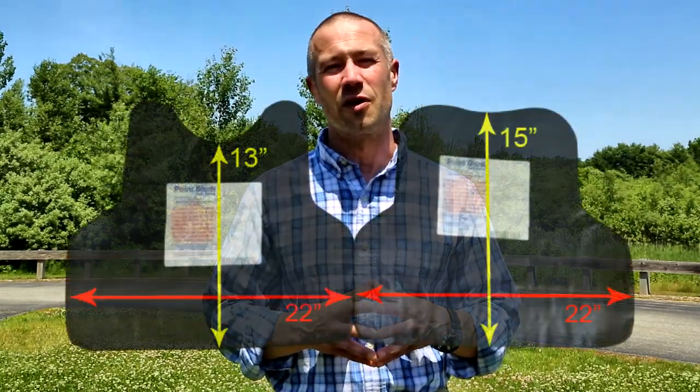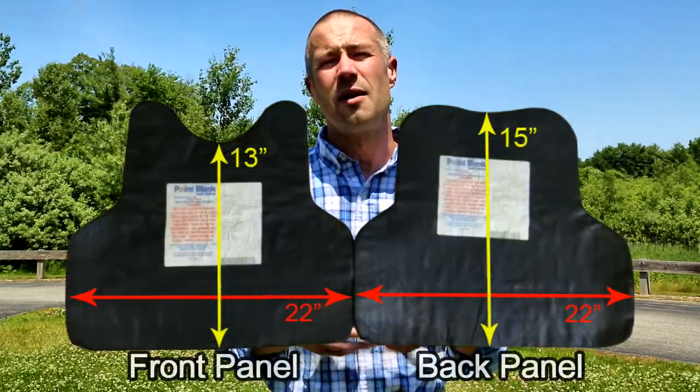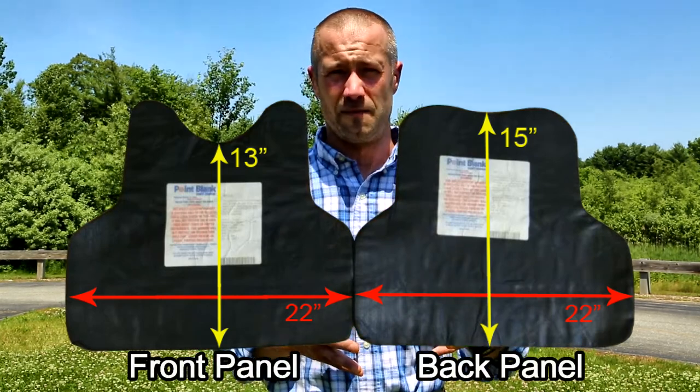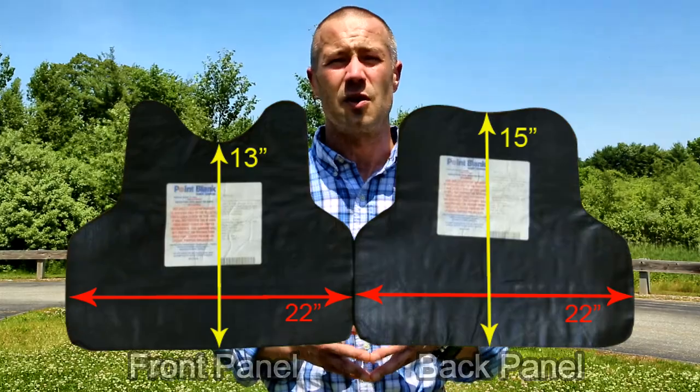Keep in mind this vest was custom fit for an individual other than yourself, so what we're going to be trying to do is get this vest to fit you as closely as possible. Each vest purchased through our eBay store is going to be measured the same way by length and width of the panel. Even though they are sourced through various manufacturers who each have a different style of profile, all panels are going to be sized the same way by length and width.